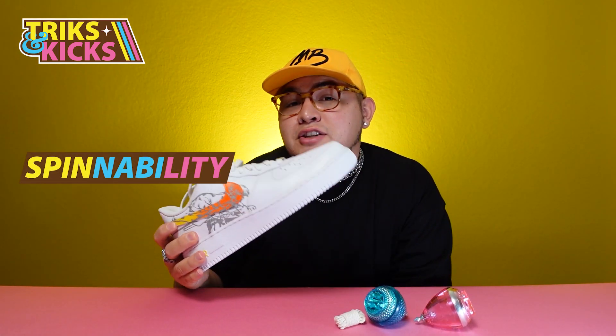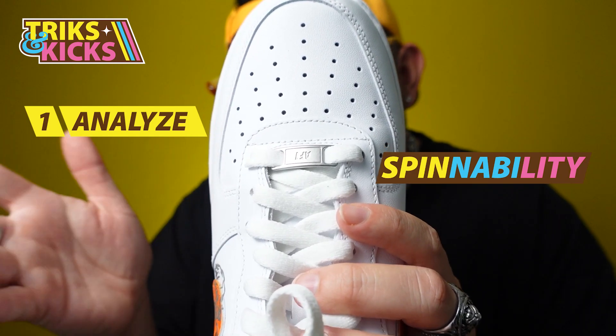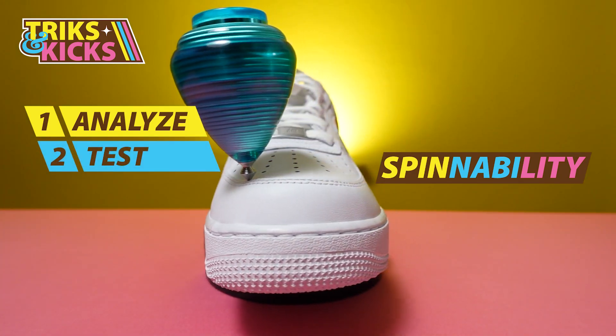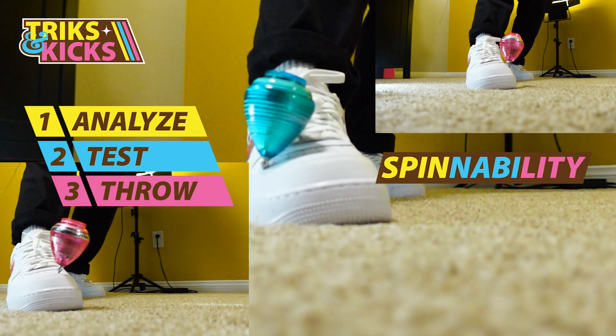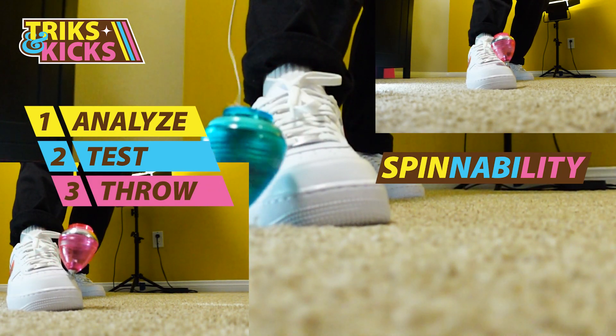While this trick may seem easy, it is actually one of the hardest to master. We're going to look at three things when rating the spinability of this shoe: one, we're going to analyze the toe box; two, a quick test with a fixed tip and ball bearing trompo; and three, we are going to throw each trompo and break down our attempts of this trick.